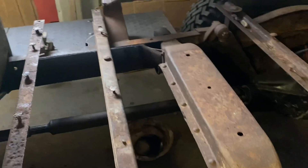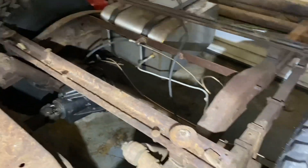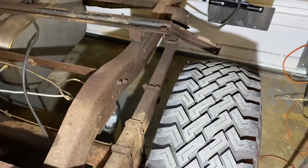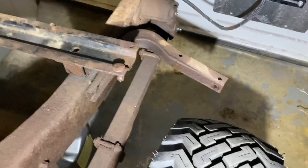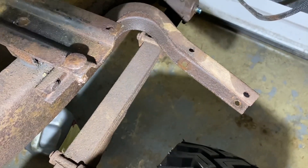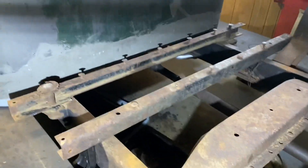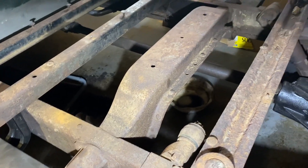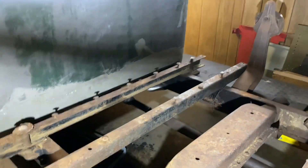Next, getting these off - wire brush and treat the frame using some of the Eastwood stuff that everybody else is using. This rear bracket - I have two replacement brackets; that one was bent. I'll take the opportunity to do that. When I get that done I can move the truck outside and then bring in the bed pieces and start repairing bed pieces.